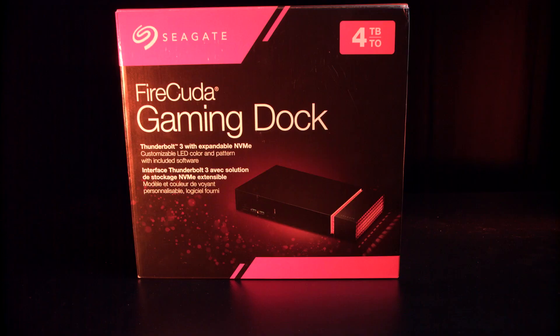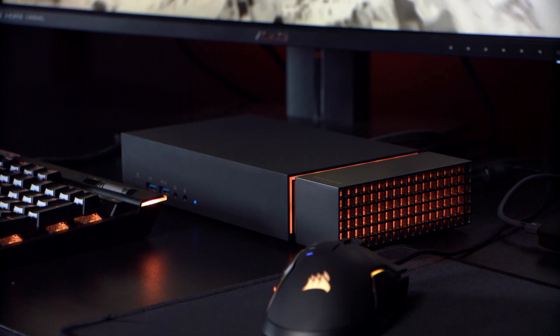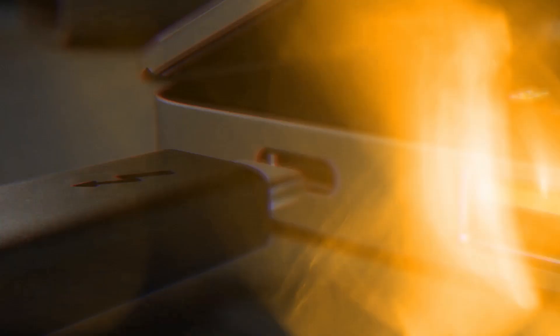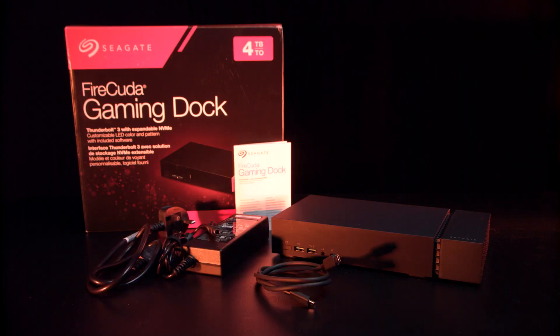In the box you get the FireCuda Gaming Dock itself, which comes in a sleek black finish with an industrial design that should fit in nicely with any other equipment you have. You also get a Thunderbolt 3 cable — and remember your laptop must support the Thunderbolt 3 standard to work with the FireCuda game dock, so please check that before you buy. You also get a power supply and a quick start guide.